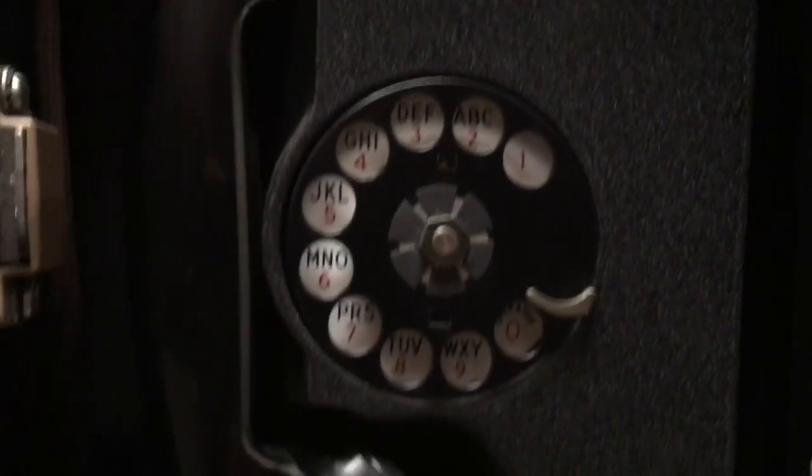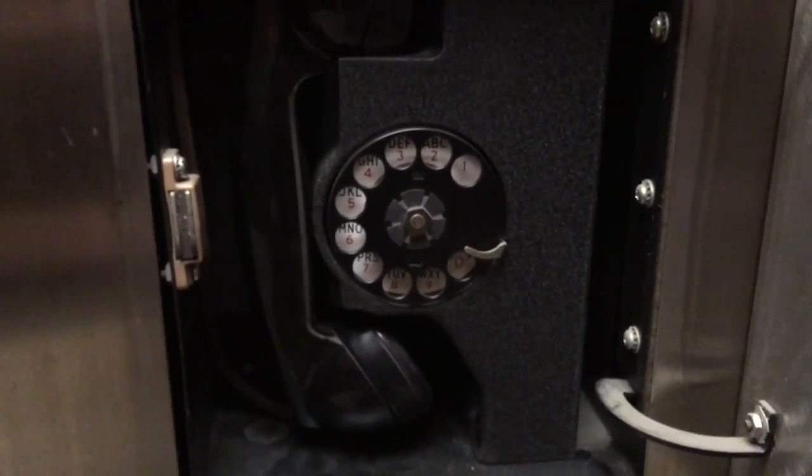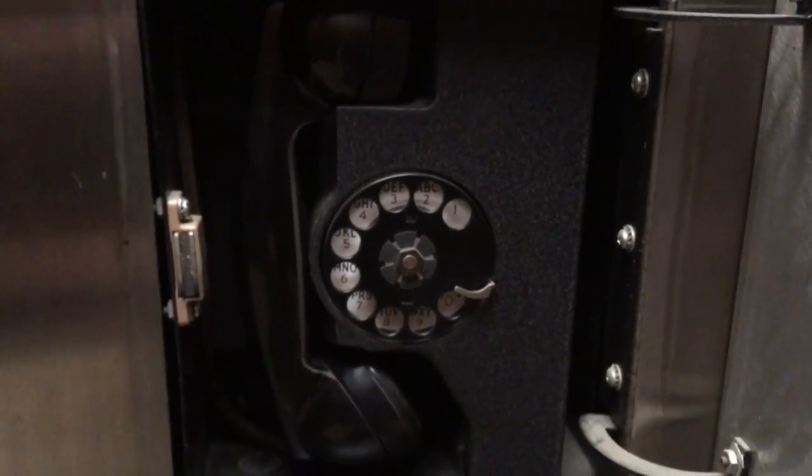This is a Western Electric 322 Elevator Rotary Telephone. Don't forget to comment, like, and subscribe, and have a great day.